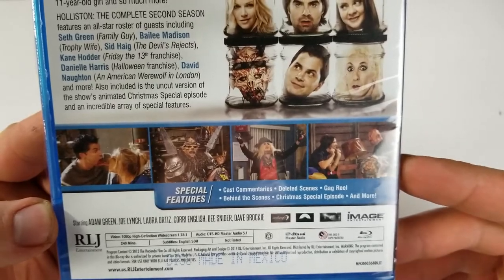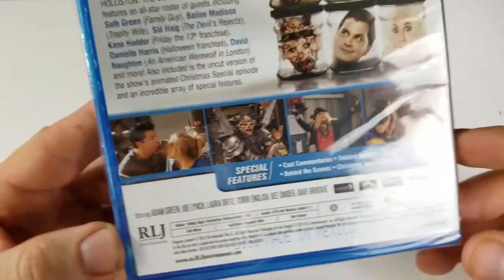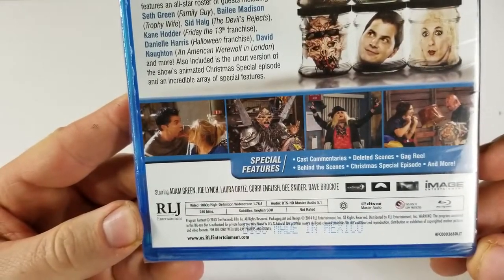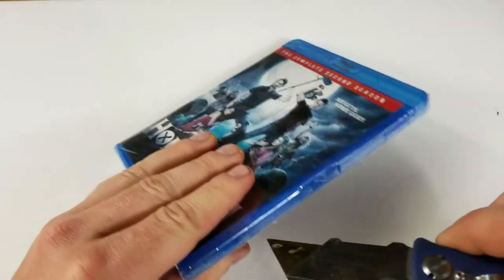Special features include cast commentary, deleted scenes, gag reel, behind the scenes, Christmas special episode, and more. This one is not rated. It has a runtime of 240 minutes and is region A locked.